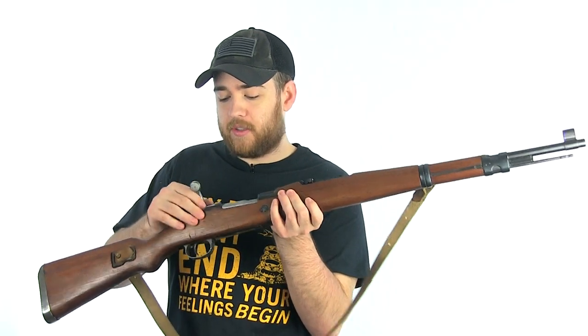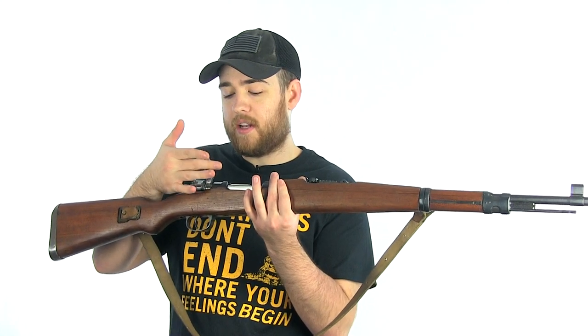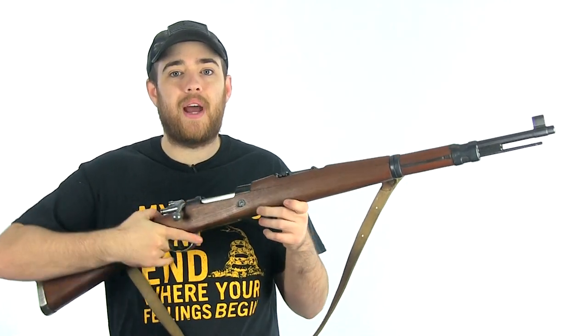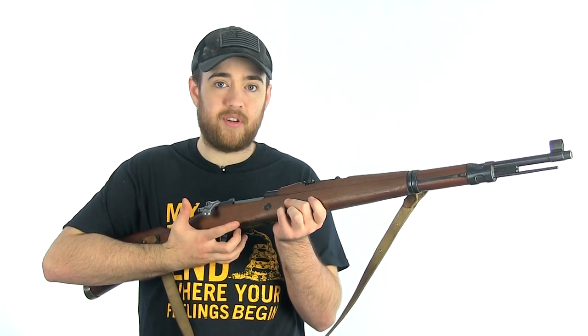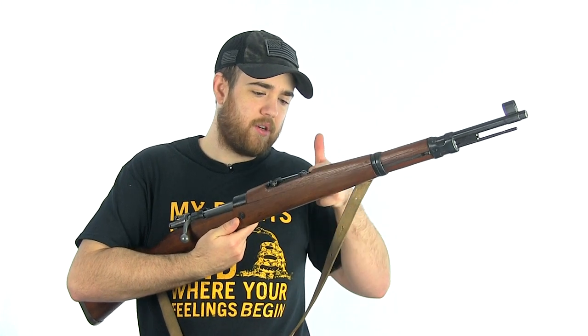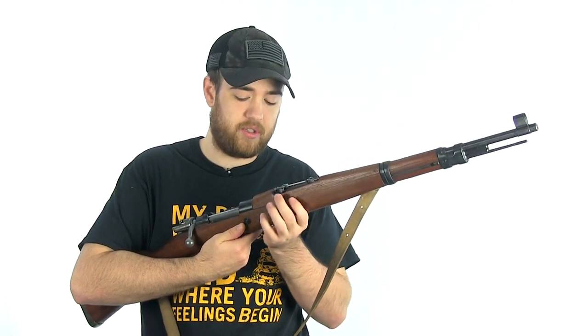The bolt handle is also different than a K98 — it's cut and flattened on the bottom right here, which makes it really easy to get underneath. But I prefer aesthetically the notch taken out of the stock that the K98 has — that's just a personal preference. Also right up here there would have been less wood on the K98; it didn't stick up as far, whereas this goes all the way back, which I think looks really nice.